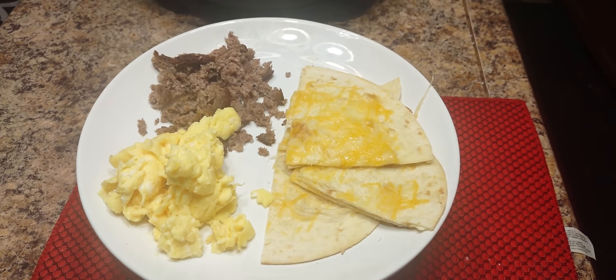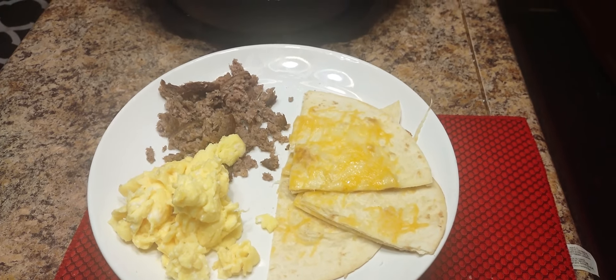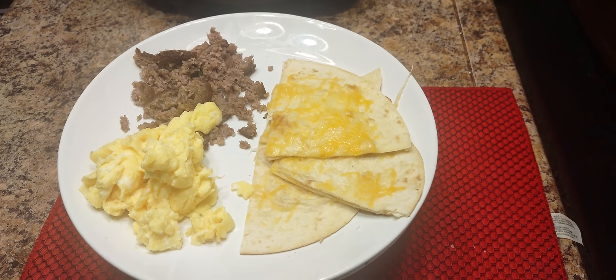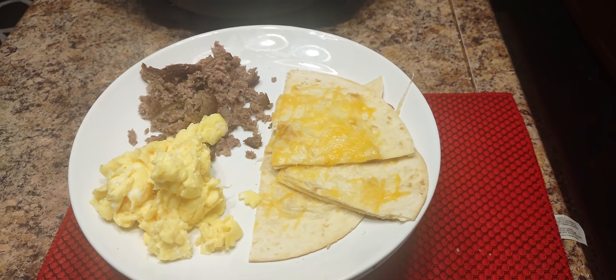Welcome back family, we got ourselves another good one. We call this destructive, or taken apart, McDonald's burrito. Let's get into it.